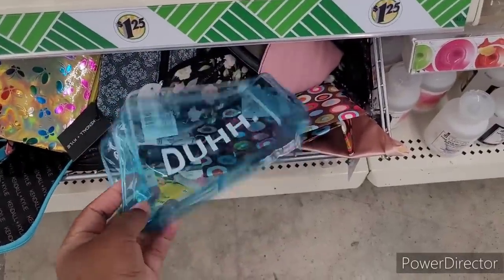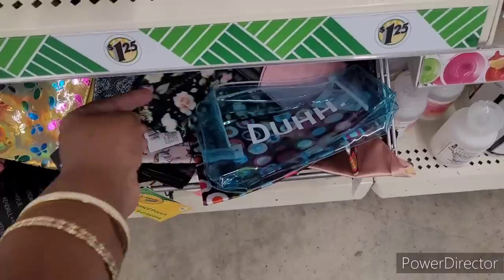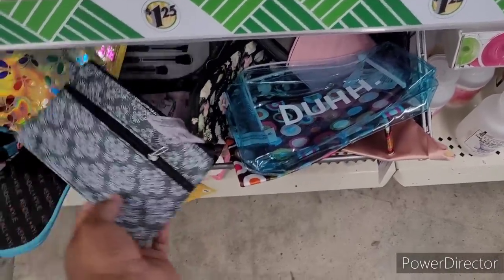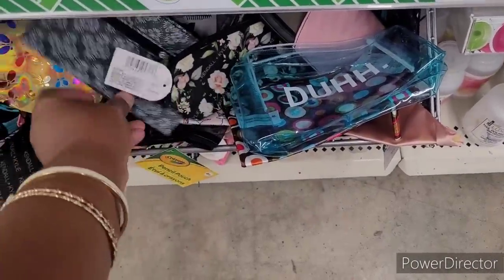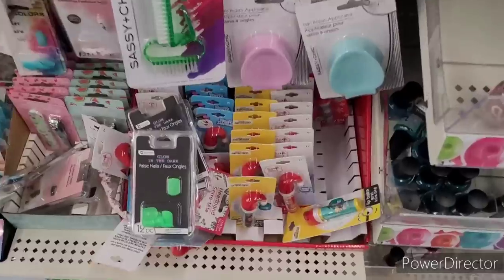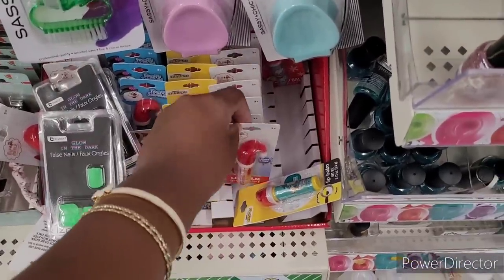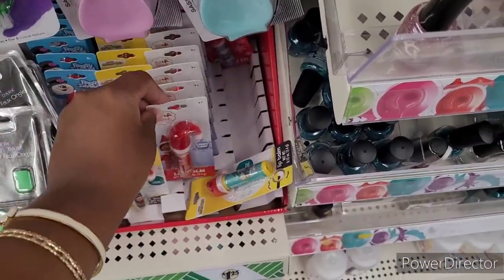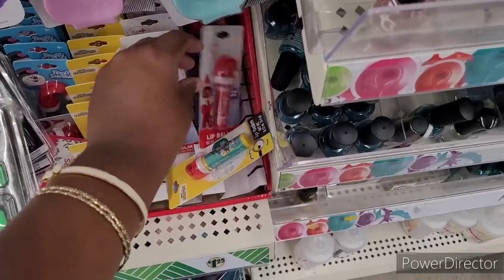Here's some little cosmetic bags or travel bags, whatever you would like to call them. Some Kendall and Kylie. Have some little wristlets. I wish they would display theirs like the other Dollar Tree had theirs hanging up. Here is some little lippies. I know we've seen those before, so I'm not going to stay on those.